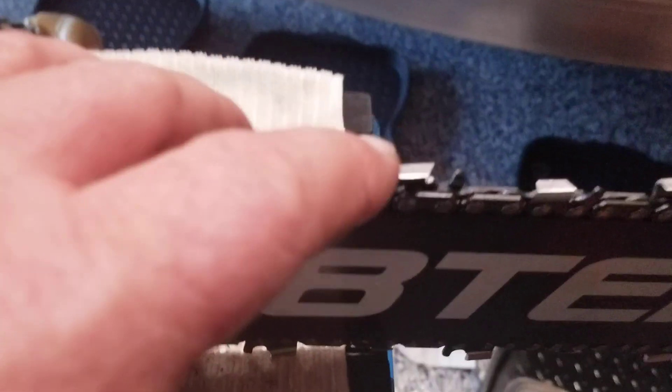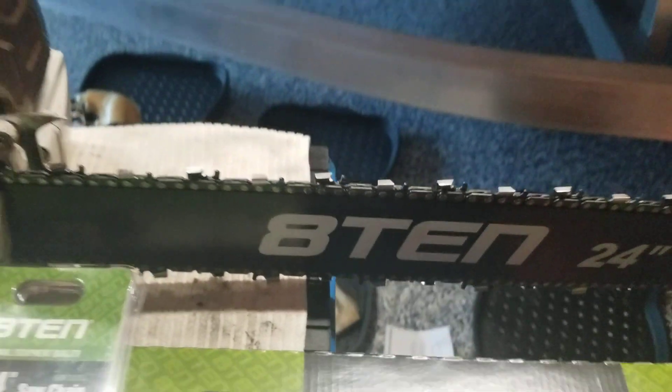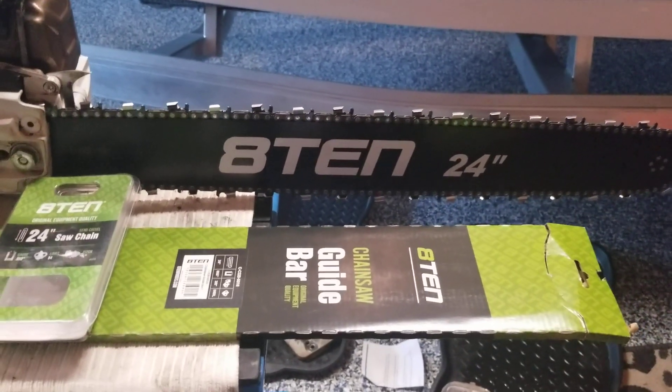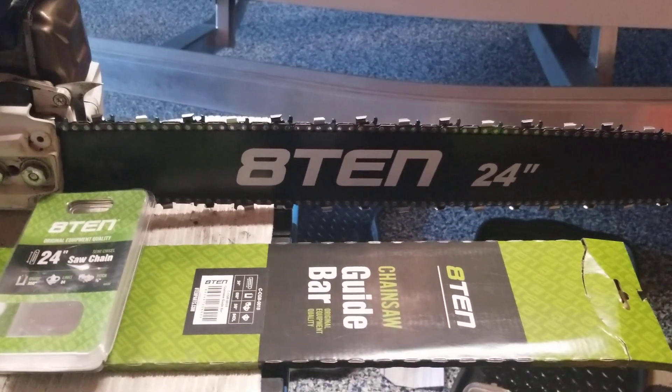I like the tooth — look how long it is. You got a lot of life you can cut back on this, and so far he says it's been holding the edge. Of course, you don't hit dirt, but it's been holding up really well. Like I said, he tried to overheat it and it kept on going. So anyway, tell me what you think. Henry the Weed Eater Man and I'm out.